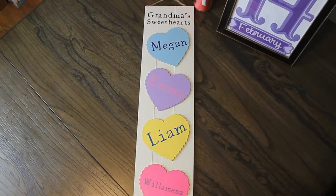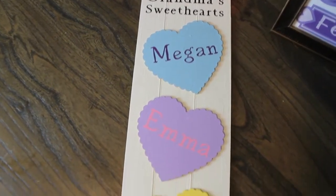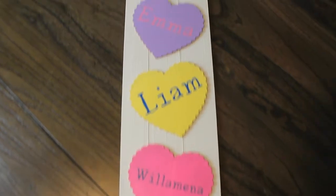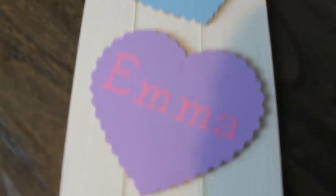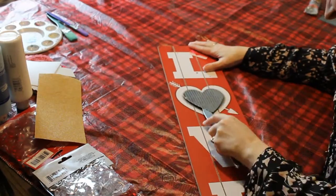Why hello there! Thank you so much for joining me. Today I wanted to share yet another Valentine's Day DIY with you using Dollar Tree items. This is a cute little sign that I made for my mom with the kiddos' names on it. I can't wait to see her and give it to her. It's been since Christmas since we've seen her, so hopefully we'll be able to see her soon.